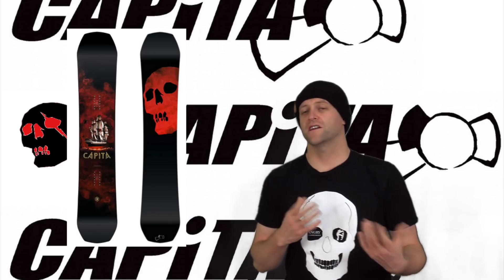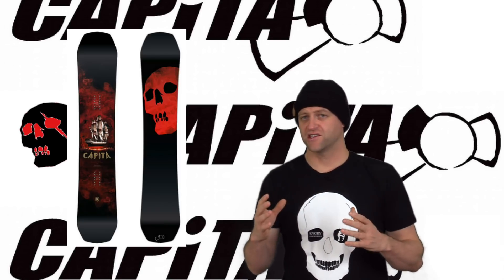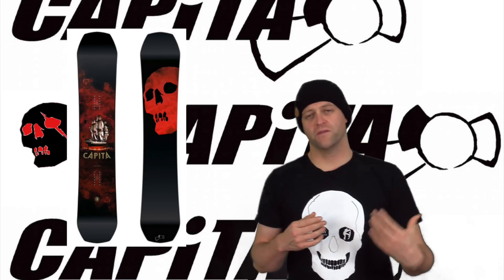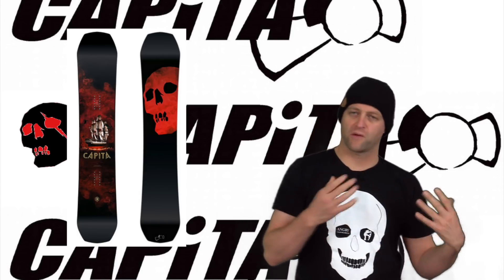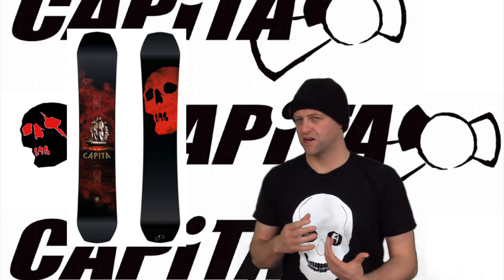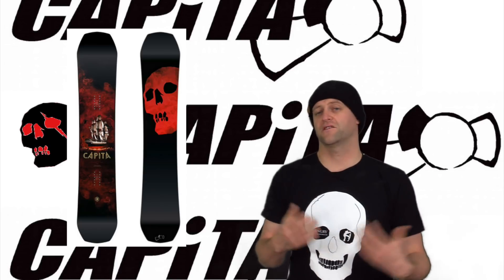This board is quick and nimble with its edge to edge transmission — you're going to notice right away how fast you can transition. Overall, though, I found long swooping carves that you're locked into were where it really excelled. Tight, quick, hard carves — not so much. So take that into consideration. This is a board for cruising the groomers and going side to side on the trail.